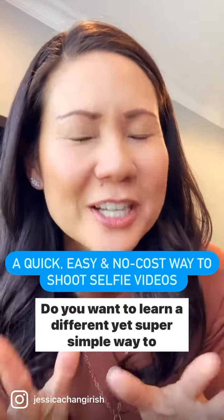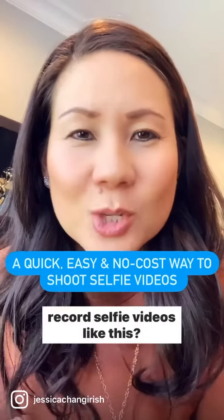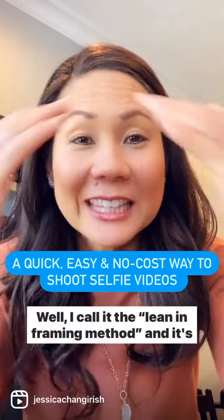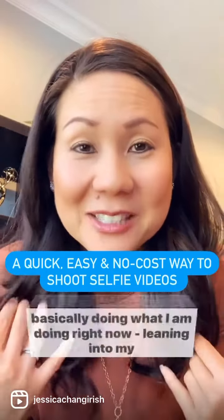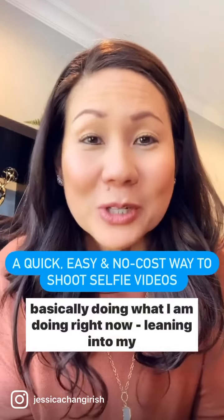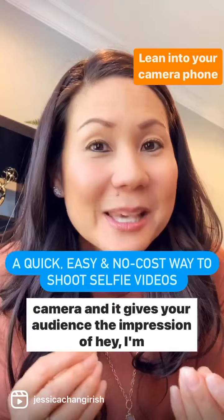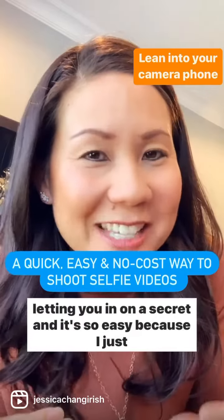Do you want to learn a different yet super simple way to record selfie videos like this? I call it the lean-in framing method, and it's basically doing what I am doing right now — leaning into my camera. It gives your audience the impression of, hey, I'm letting you in on a secret.